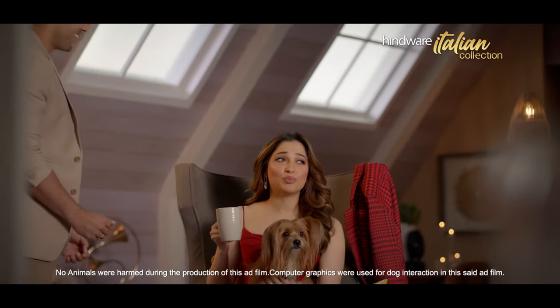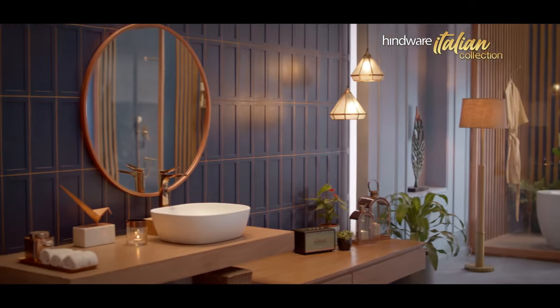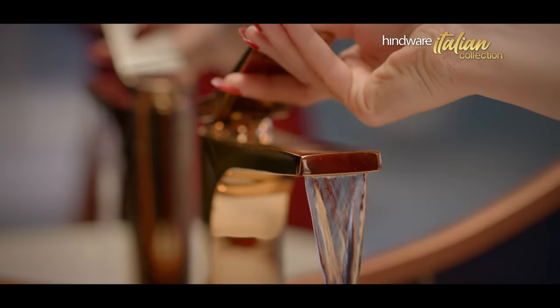Your colour choice, very boring. Wow. Huse by Hindwear Italian Collection.